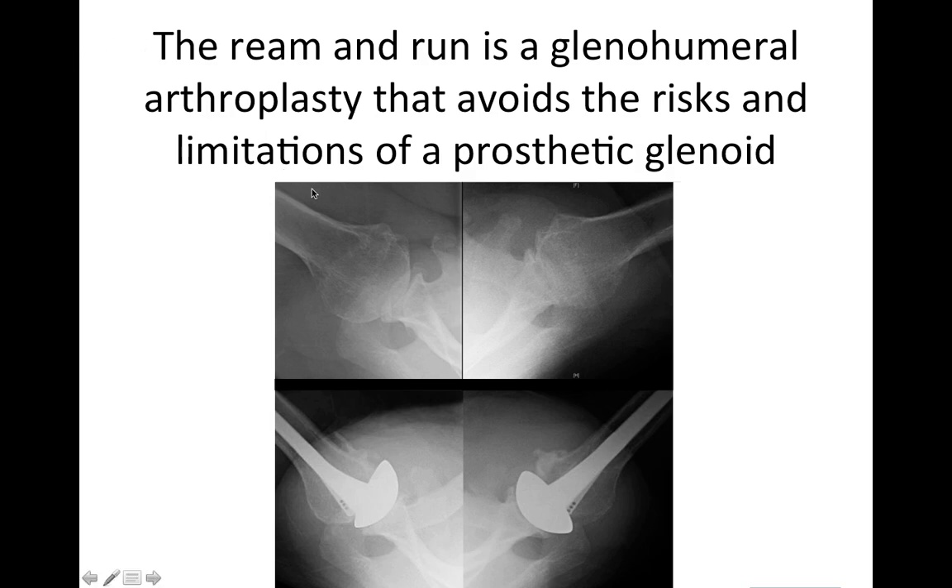Here you can see the right and left shoulders of a patient who had a Ream and Run on both sides. These are the axillary views, and here are the postoperative axillary views. You can see that the de-centering on this side has been corrected, and the lack of joint space on both preoperative x-rays has been managed with the regrowth of new fibrocartilage between the socket and the ball.